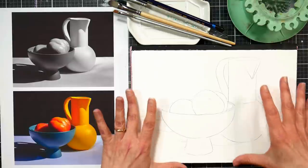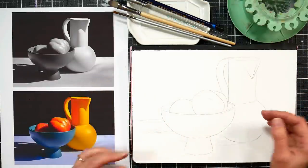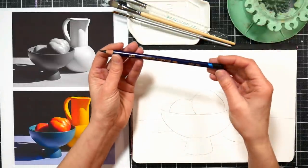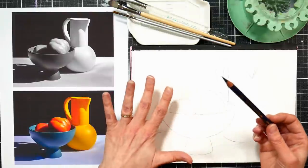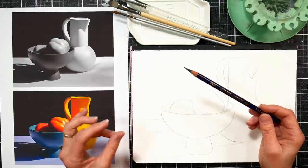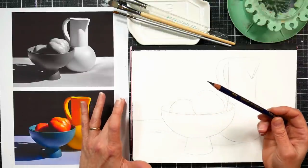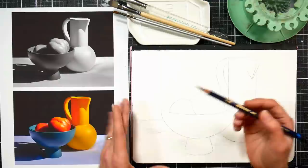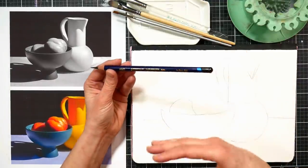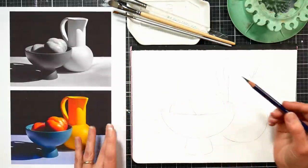I've got it traced onto my watercolor paper here. I'm using a hot press watercolor paper, but you can use whatever you like, and I have my Derwent Inktense ink black pencil. Once you add water to the Inktense it will become permanent, so then I can glaze over it with other colors of Inktense or even watercolors if I want to. That's why I want to use this for my underpainting — it's a really great color to have for techniques like this under any sort of water media.